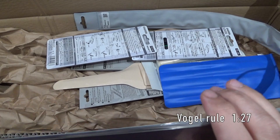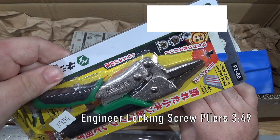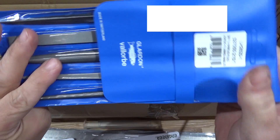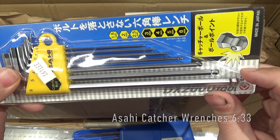First up, a meter stick. Next up, some screw pliers from Japan. Another set of screw pliers from Japan. And a whole bunch of little needle files. A set of files — not needle, but halfway in between. They're called Habilis files. And a set of hex keys from Japan with little ball detents for holding on to fasteners.